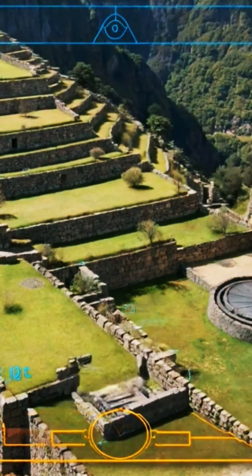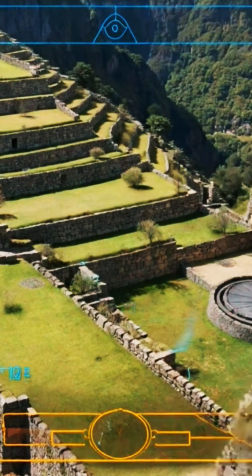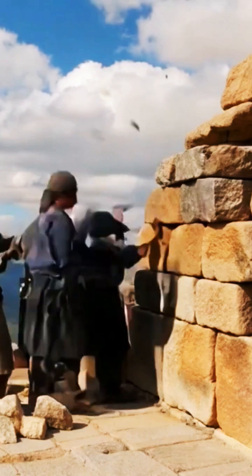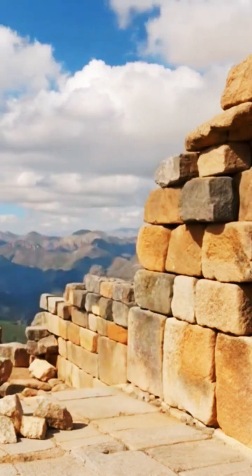Stones were fitted with such precision that no mortar was needed. This dry stone technique, known as ashlar, made the walls resistant to earthquakes. The blocks would shift slightly but never collapse.